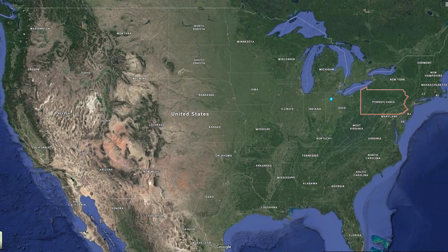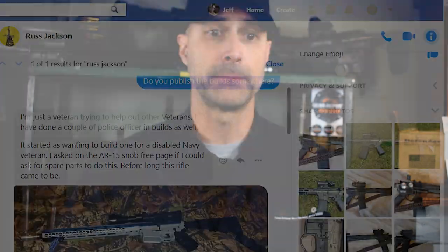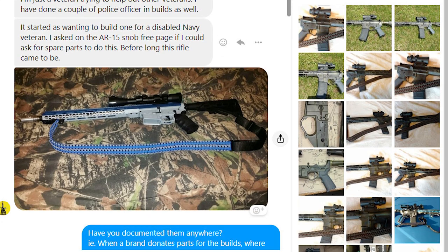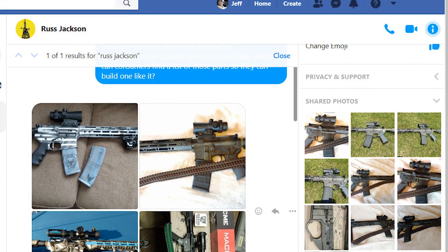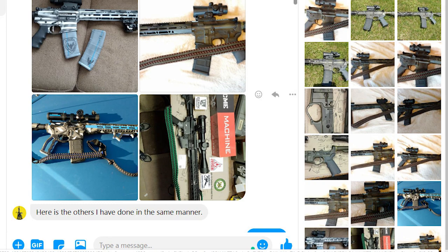Next, let's head a few states north and check in with Russ Jackson in Pennsylvania. Russ builds ARs for veterans and police. In his own words: 'I'm just a veteran trying to help other veterans. It started as wanting to build one for a disabled Navy veteran. I asked on the AR-15 Snob Free page on Facebook if I could ask for spare parts to do this, and before long this rifle came to be. The main prerequisites: being a veteran or police officer who doesn't have a firearm of their own.' If you'd like to donate parts for a future build, check out the AR-15 Snob Free group on Facebook, find Russ, and let him know what you'd like to contribute.